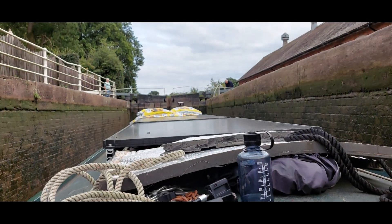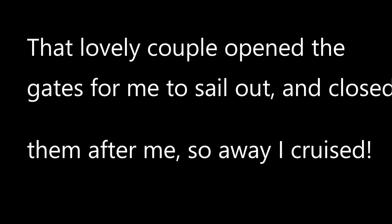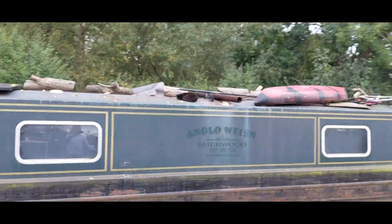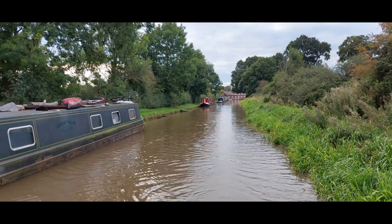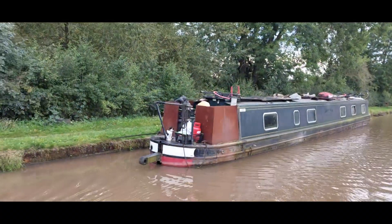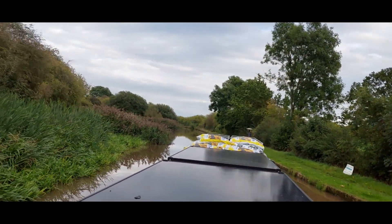Up ahead — that lovely couple are helping me work the lock. Fantastic. There we go folks — in the background there are Bunbury staircase locks, all done, all finished. There's a lovely little boat there too. I need to turn around because the boat is rapidly heading for the bank, so we're all done with the locks.